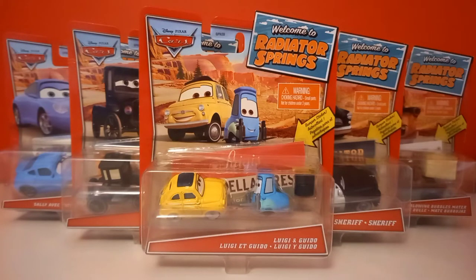Welcome everyone to the very first unboxing video on my YouTube channel, featuring the pretty new — well, not brand new since they've already been out for a year — welcome to Radiator Springs Singles, together with a bonus accessory and bonus bumper sticker.